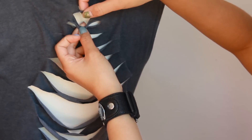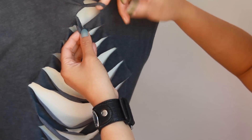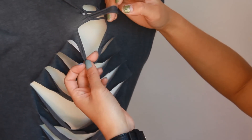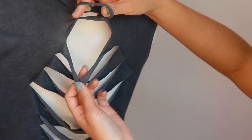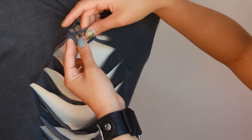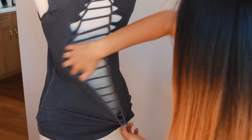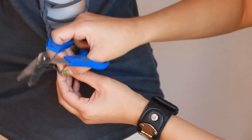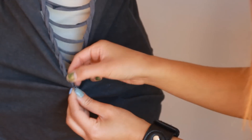Grab the second fringe and put it underneath the first fringe. Then grab the third fringe and put it underneath the fringe you're now holding. Just continue all the way down — grab each fringe and put it underneath the one you're holding, then switch back. When you reach the bottom of the shirt, grab the scissors, cut the loop at the end, and tie both sides with a knot.